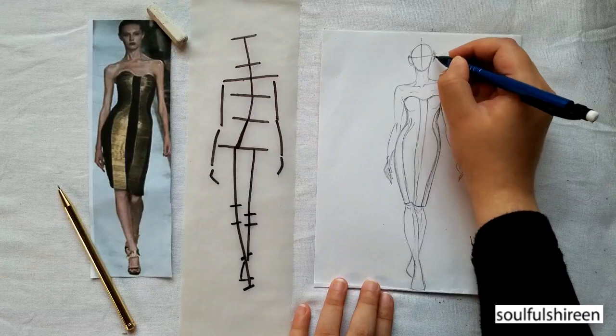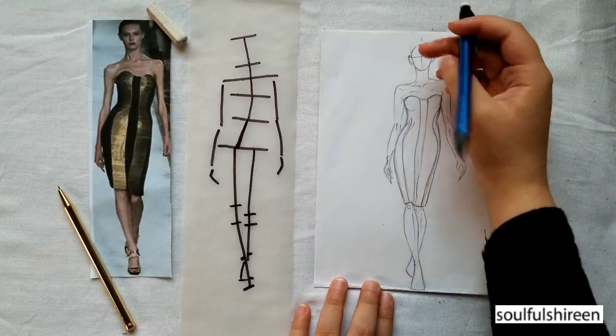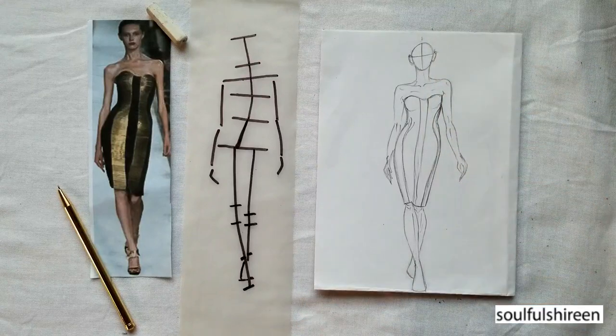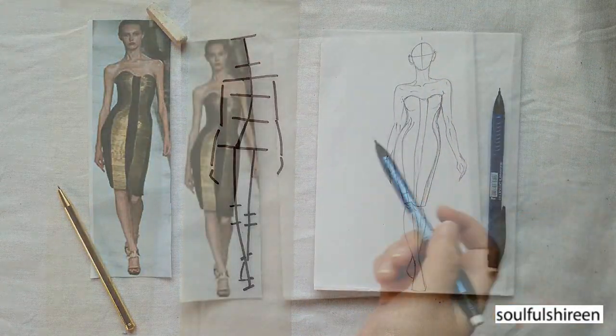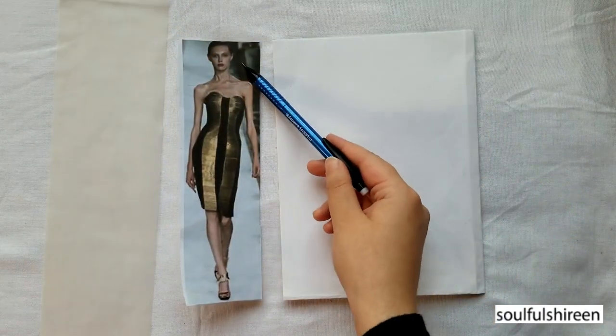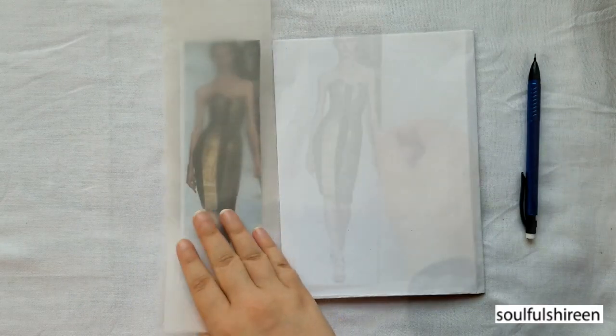If you are not able to make movement or tilted figures naturally, an easy exercise for you would be photo analysis or image analysis. For this exercise you will only need some paper, a photograph with a movement figure, and some tracing sheet.